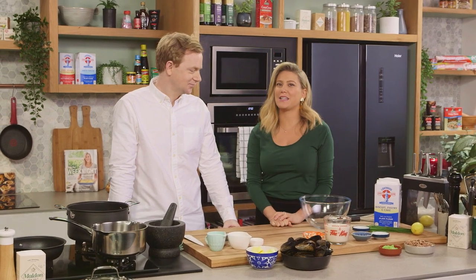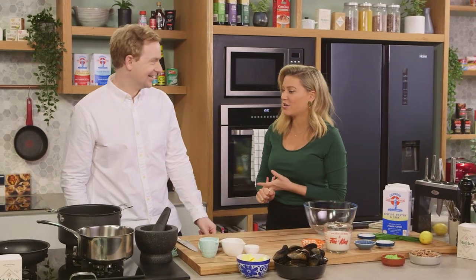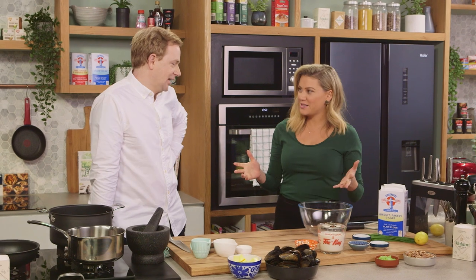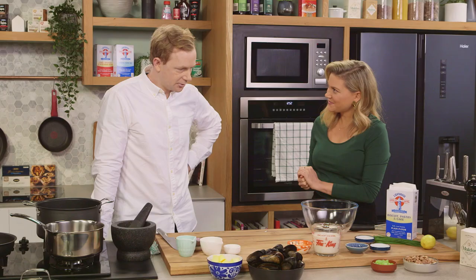Culinary director of Point Leo Estate Phil Wood is joining me today. I love your food, I've been to both of your restaurants down there — Laura and Point Leo restaurant. The food's incredible. This is also on the menu. What are you making? Yeah, this is on the menu — we're making a lovely crumpet with beurre blanc and some mussels. You know the way to my heart, I love beurre blanc.